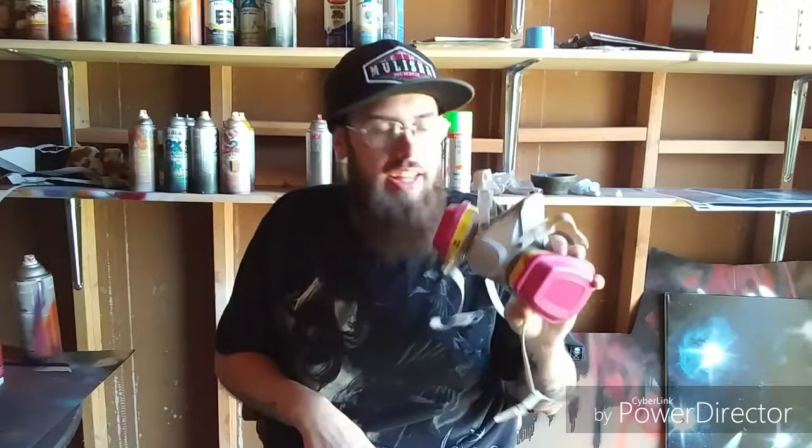The first and most important thing you're going to need whenever you do spray paint art — especially if you're painting somewhere that's not really ventilated, and even if you're outside — is a respirator. You can get them at any hardware store; this one cost about 25 or 30 bucks. Spray paint puts out all kinds of chemicals and bad fumes that will make you dizzy and give you horrible headaches, so this is number one.